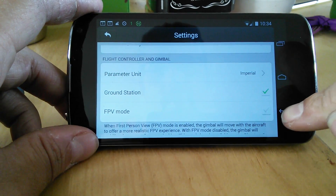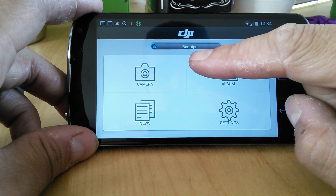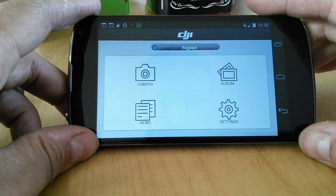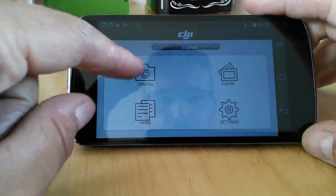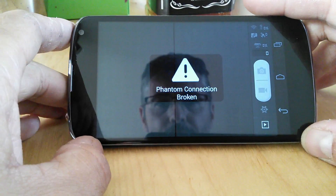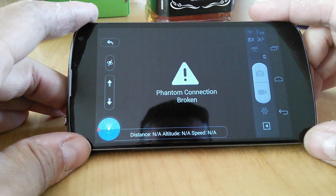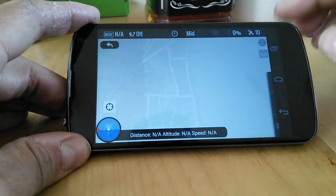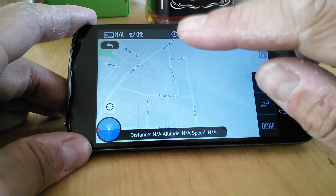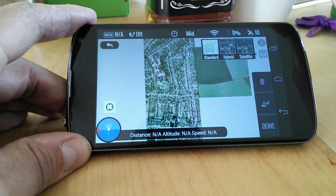Now this is a little bit of a wrinkle that wasn't in previous versions. If you remember from previous versions, if you weren't connected — this is my home Wi-Fi, I'm not connected to the Phantom — if you weren't connected to the Vision or the Plus Wi-Fi, the camera preview would be greyed out and you wouldn't be able to access it. Well, now you can, and there's a reason for that. So obviously the Phantom connection is broken because my Phantom is switched off. What you do now is swipe from right to left and it will load up Ground Station with the waypoints. It will also then automatically populate the map for you, including a satellite view.